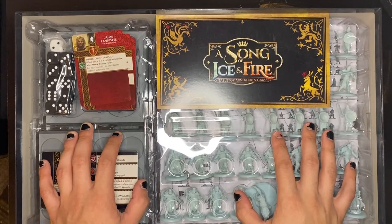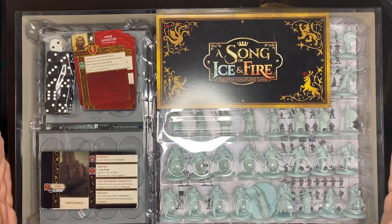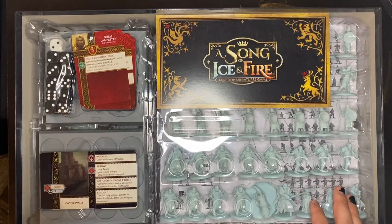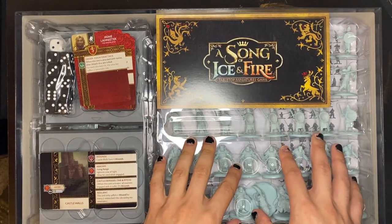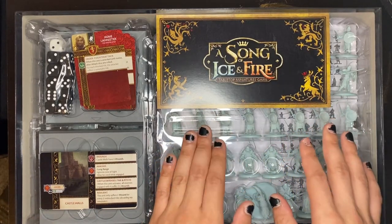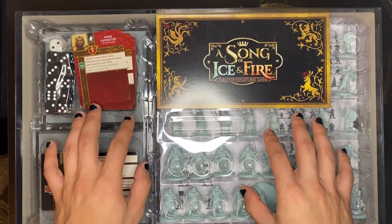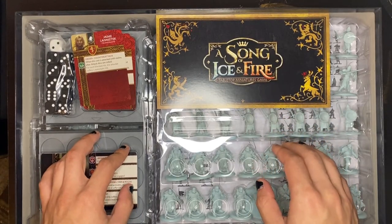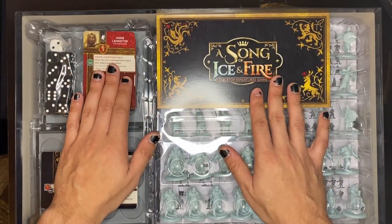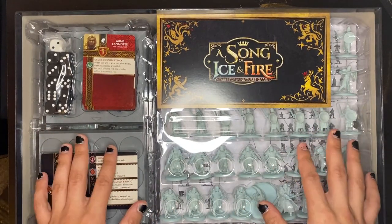Final thoughts — this is an awesome starter set. You really have everything that you need all in one spot. The terrain, tokens, and cards have beautiful artwork. The movement trays are an awesome little extra and the models themselves are really nice. I was a little harsh on the faces, but seriously these models are not bad — the sculpts are actually really nice. All in all, for $149.99 this is absolutely worth it, and for $119 right now on Amazon I'd say get it if you're a fan of Game of Thrones or just like the medieval look. I don't know if the game is any good yet since I haven't read through the rulebook, but I can't wait to get these models out and start playing.